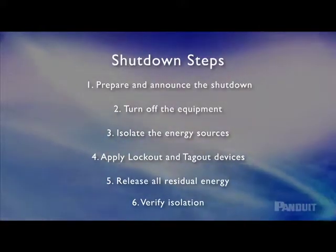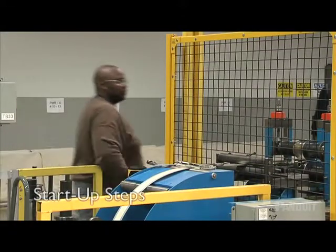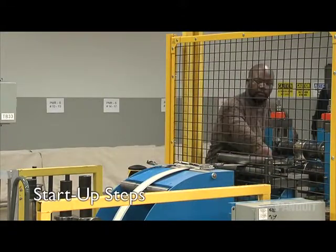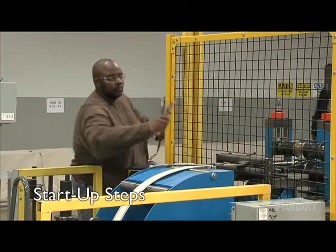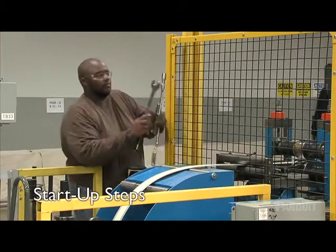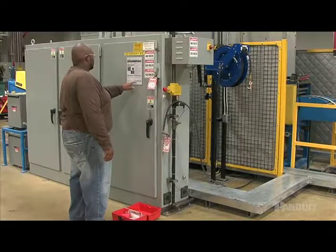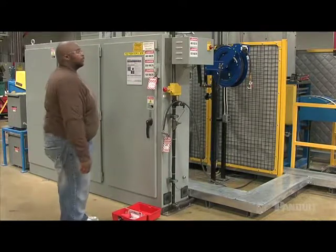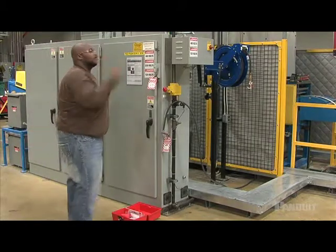Start-up is every bit as important as shutdown. When the work is completed, follow procedures for restoring the equipment to running conditions. First, make sure you remove all tools, reconnect any lines, and put machine guards back in place. Before you remove the lock and tag and re-energize the equipment, announce that the equipment is being turned on again and confirm that all employees are safely positioned.